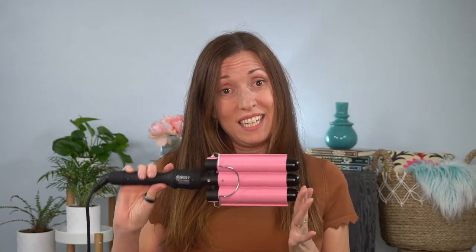So what is this beast? It's a three barrel curling iron that I found on Amazon for under $30. This video is how to use a three barrel curling iron — also called a hair waver or crimper — and it's really easy. You're going to get some serious volume with this bad boy.